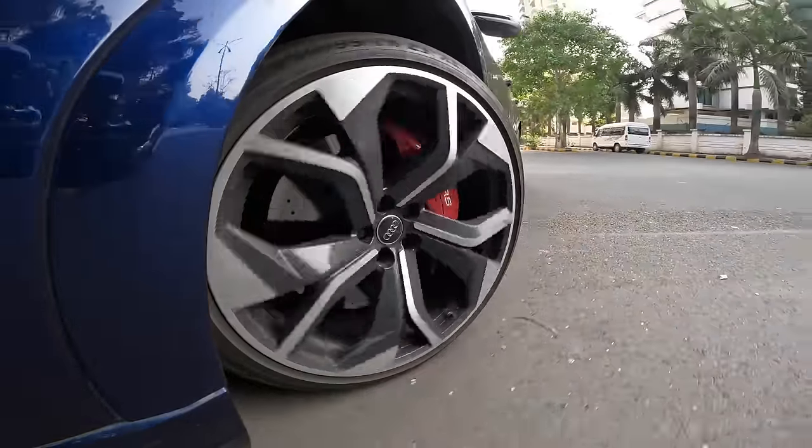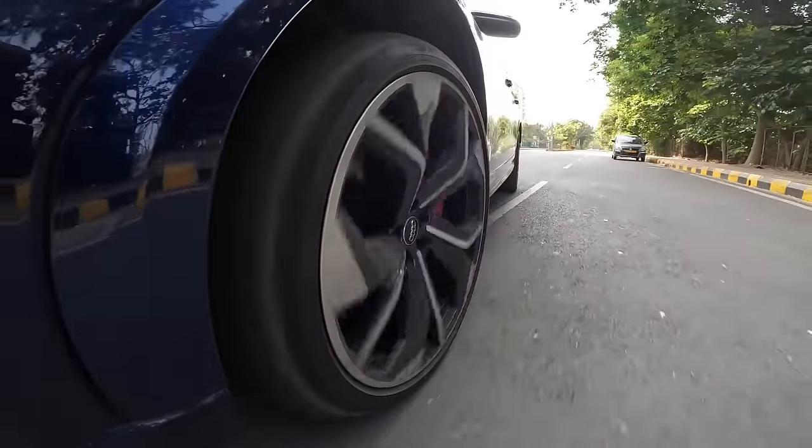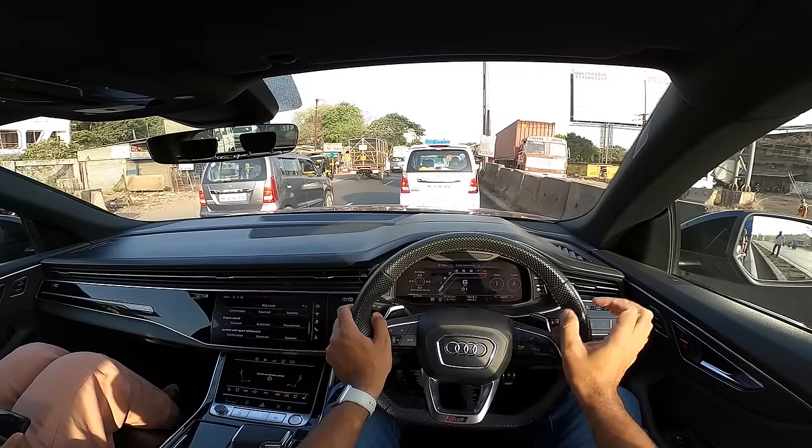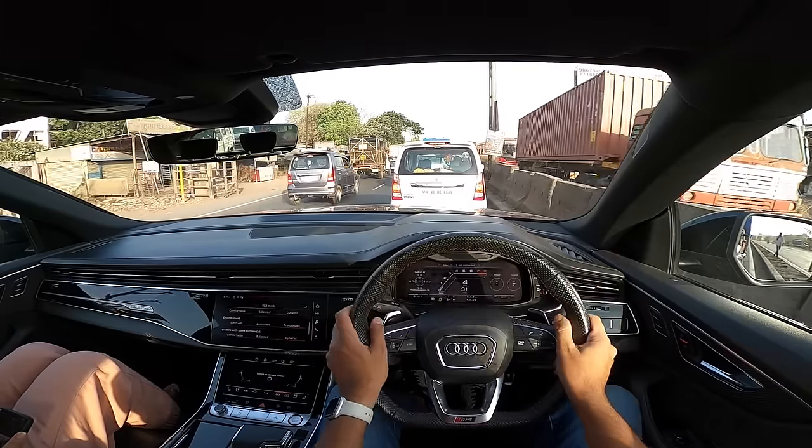There are basically six drive modes on offer: all-road which is the off-road mode that increases ride height by 90mm, efficiency, comfort, auto, and dynamic. What can you alter? The drive system consists of the engine and gearbox — it can be altered in efficient, balanced, and dynamic modes. Suspension can be comfortable, balanced, or dynamic. In comfort mode the car feels much better, but over bad potholes you cannot drive fast because of the big wheels. The steering can be made comfortable, balanced, or dynamic. The engine sound can be subdued, automatic, or pronounced — pronounced means speakers. Quattro with sport differential can also be comfortable, balanced, or dynamic.